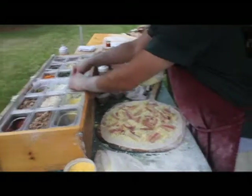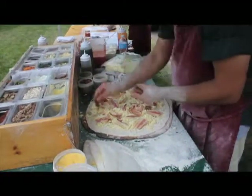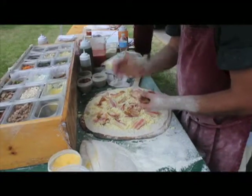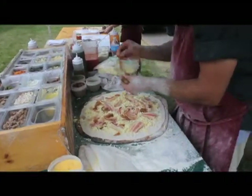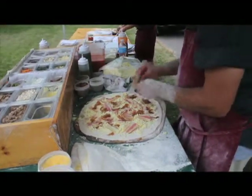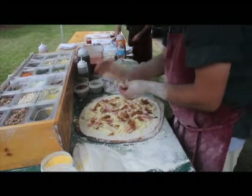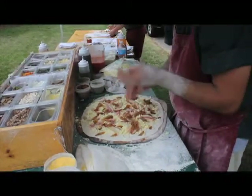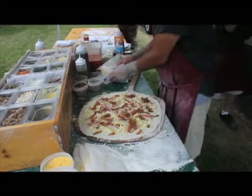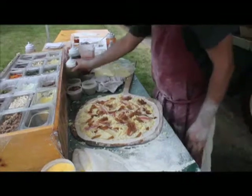And then we'll put some caramelized onion on. The onions are already pre-caramelized, right? Yes they are. Some olive oil — extra virgin of course.